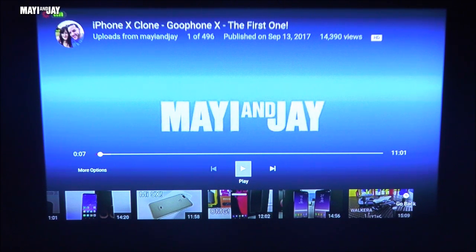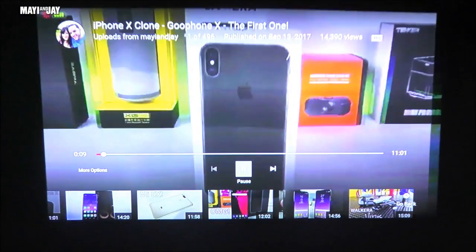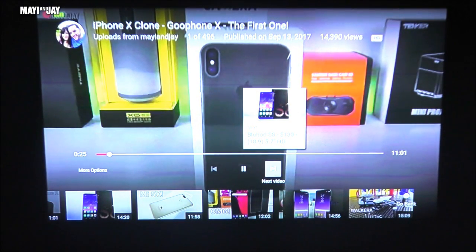Here we have the same iPhone X clone video playing via HDMI. Let me get the microphone closer to the projector so you can check the sound quality. The audio from the built-in speaker comes through clearly as the video plays.